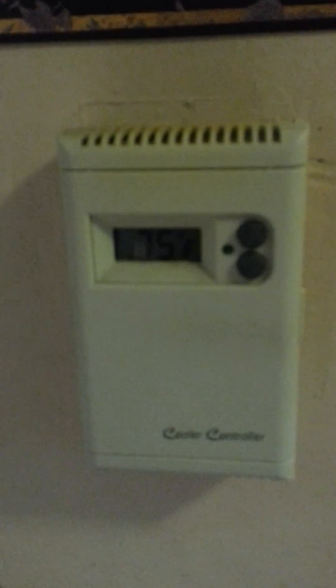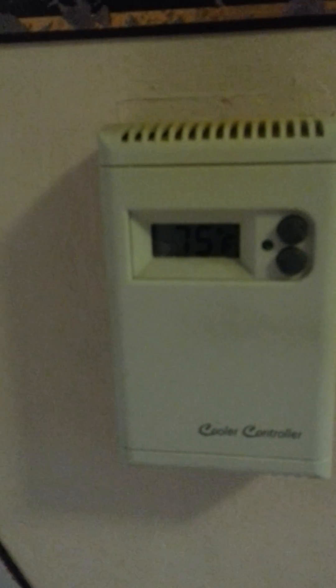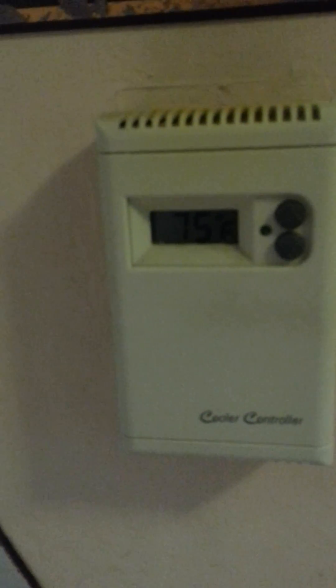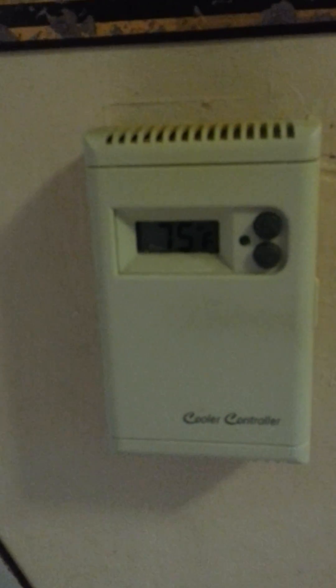When it gets down to the preset temperature, this unit shuts off. When the temperature inside gets three degrees warmer than the preset temperature, it turns back on. This cost me about $40, and I was able to install it myself as a direct replacement of the rotary switch that was there before.